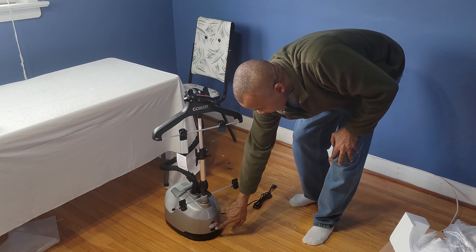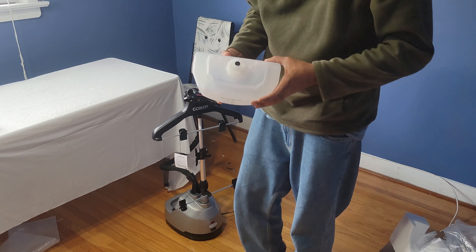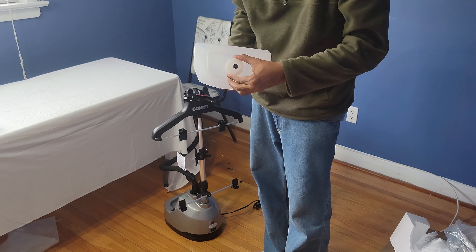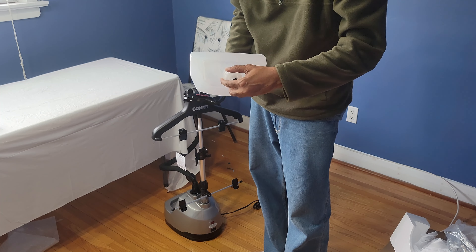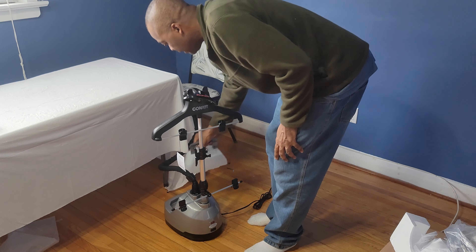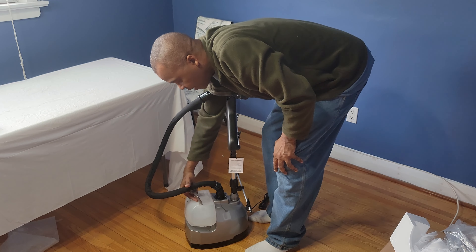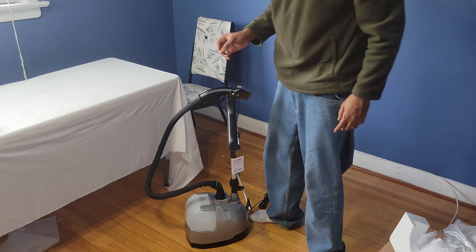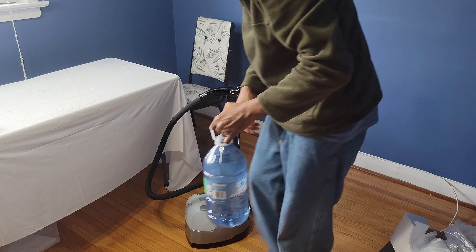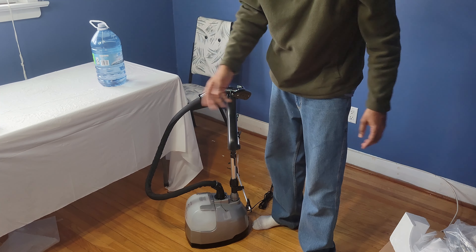You plug it in and snap that on like so. At the bottom here is where you would put the water. Make sure there's a little spring action here with this little black thing — you've got to make sure that's working, or take it back to the store. That's very important. Now when it comes to the water, the reservoirs down here will calcify over a period of time if you use tap water, and you won't get that much steam — then you have to clean it. So I suggest you use distilled water. You can pick it up anywhere, and that'll solve that problem.